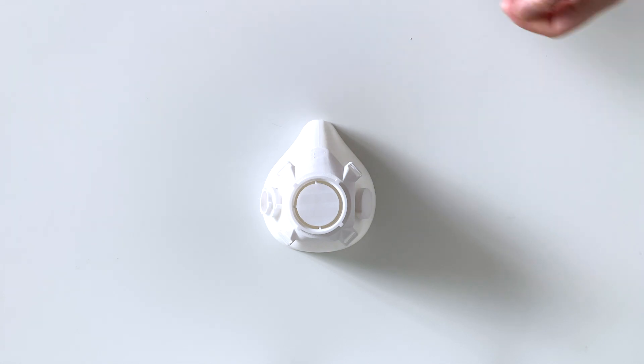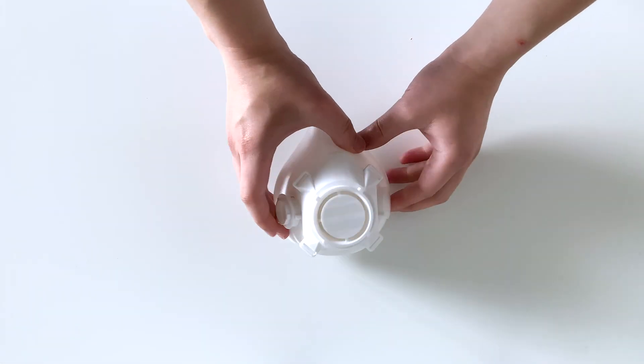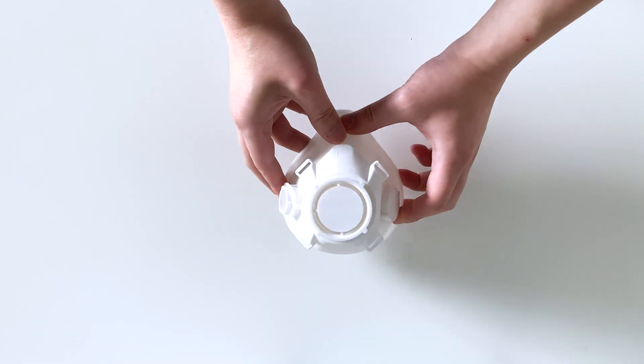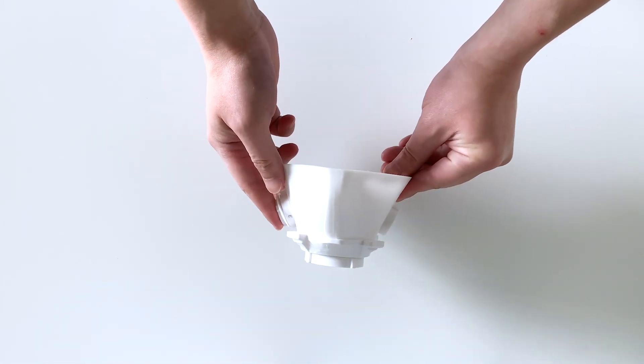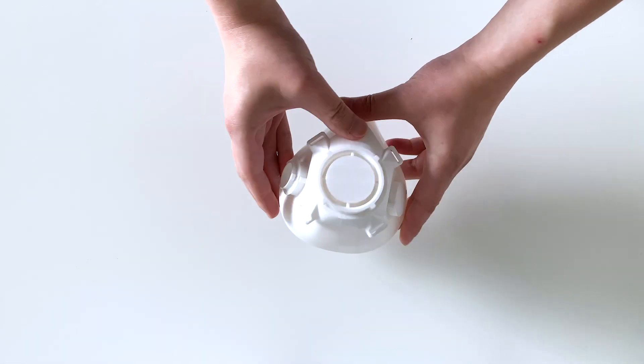How do you fit two systems into one mask? Some wanted the 3M respirator alternative and others just wanted a simple setup with a simple filter. Here's my take.